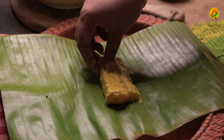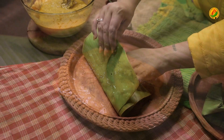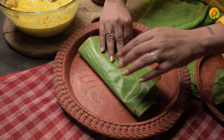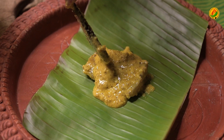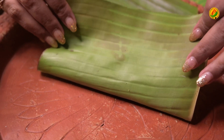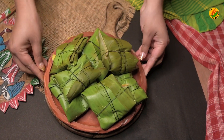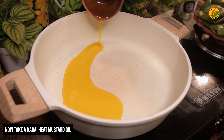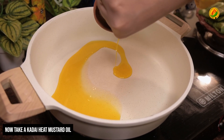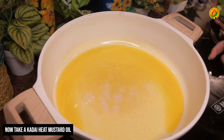In the same way, all the fish pieces are wrapped in banana leaves and made ready. This wrapping process gets easier with practice.